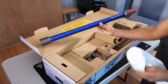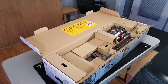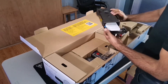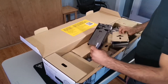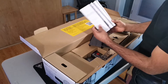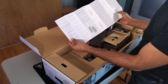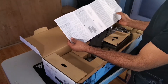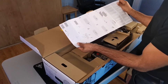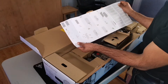Dyson V11 Absolute. Okay, moving along. These are going to be important. Looks like this is for the charging. I love the fact that this is a mount because I am definitely mounting this to the wall — make a nice little charging station, cleaning station.